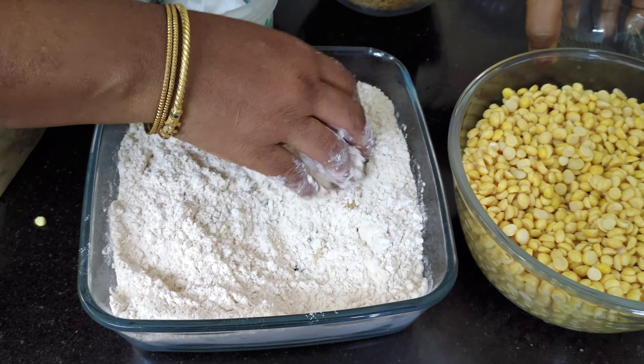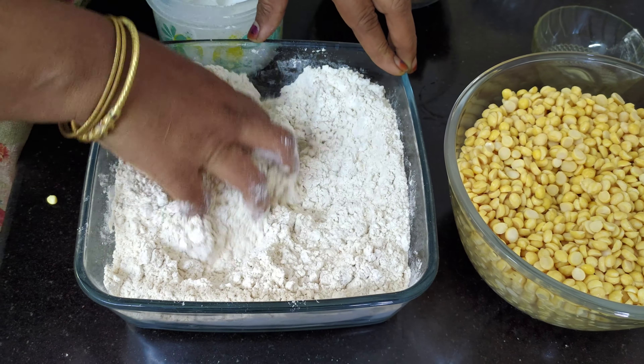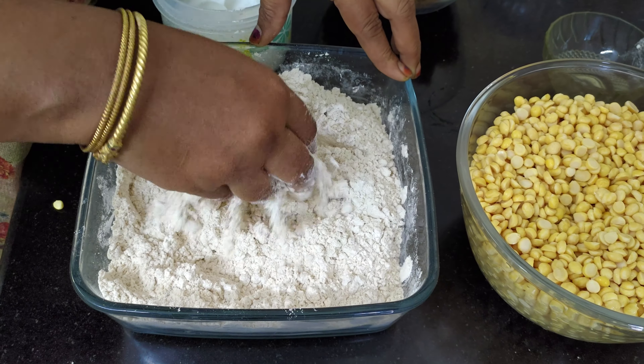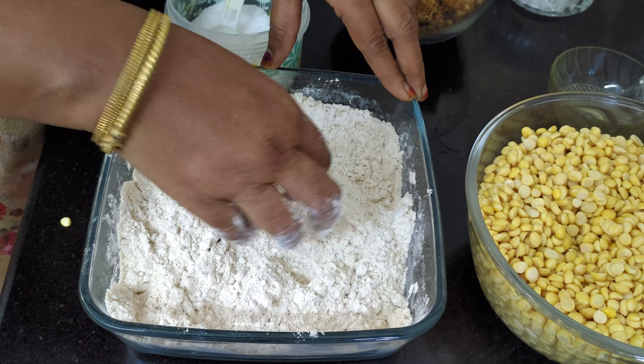Put the meat on top and let the water dry the surface. Put the meat on top and dry the water. The meat is very loose — it will be very loose and it will be nice to dry the face.